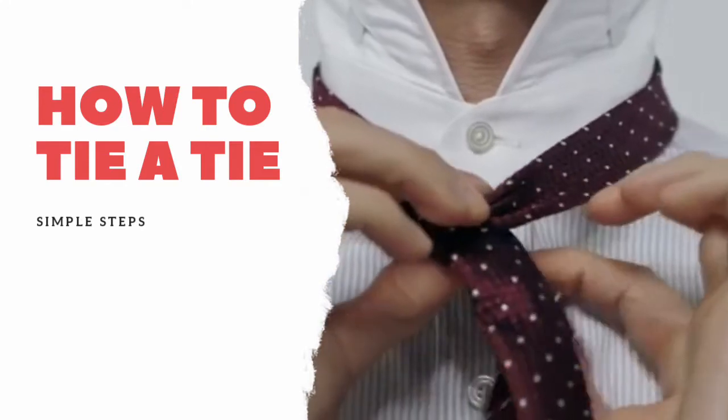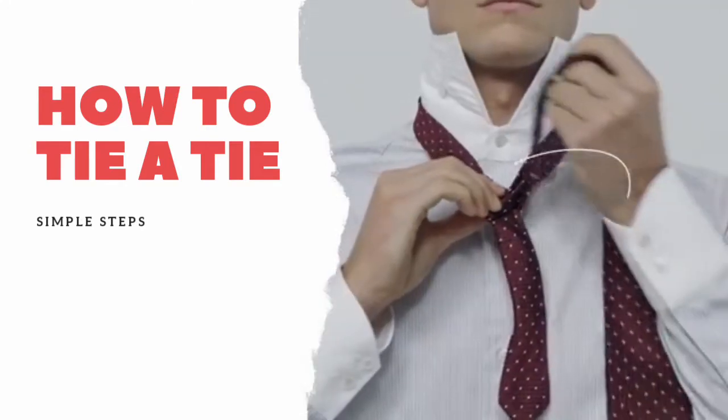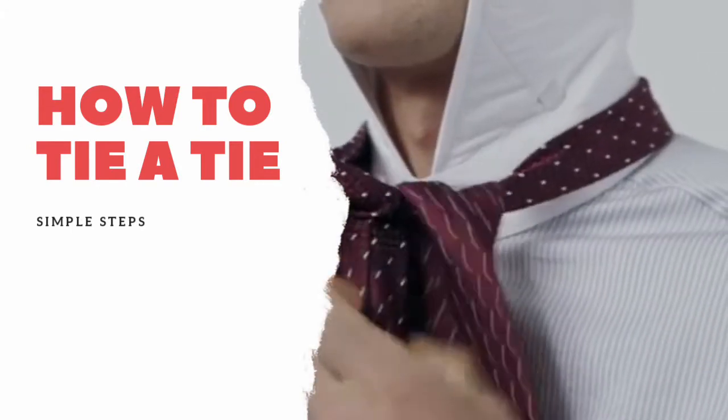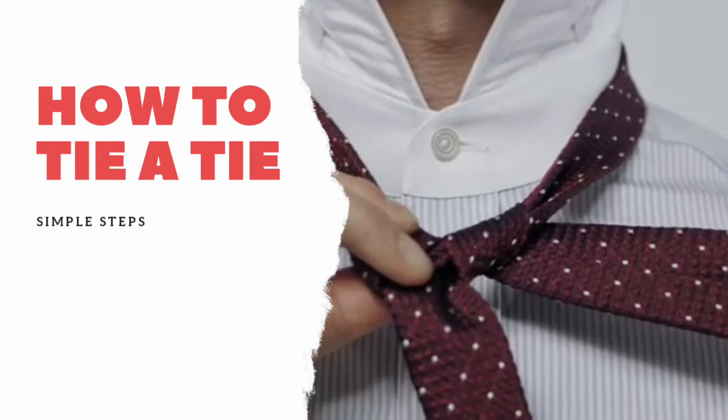Wrap it underneath and hold it to the side like this. Then pass the wide end over and through at the collar. You should now have a triangle shape on each side.